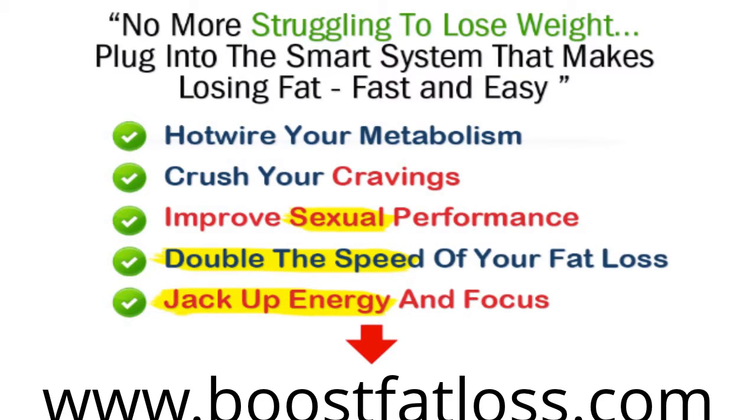One more thing before you go. I want to make sure you know that there is no correlation between how hard you work and how much fat you melt or how much muscle you build. There's enough science and data out there showing absolutely no correlation between hard work and results. There's a difference between movement and achievement.